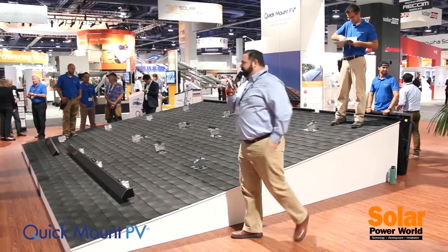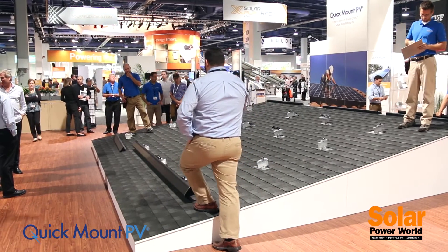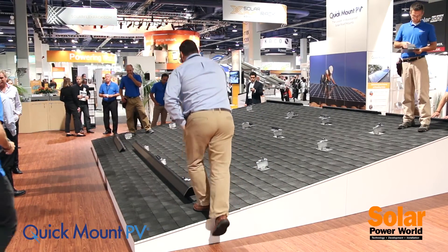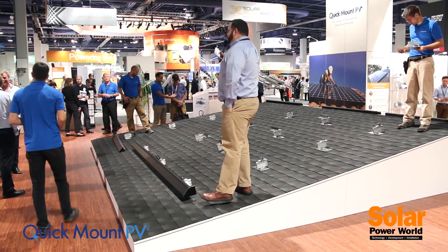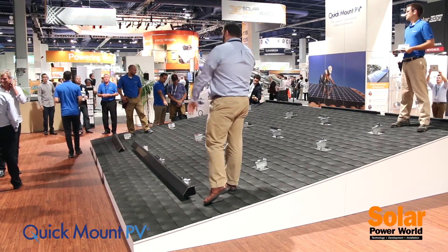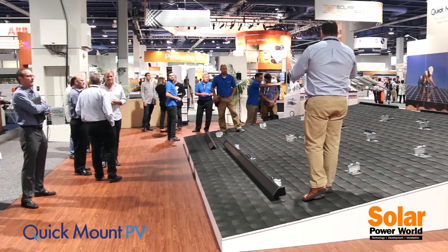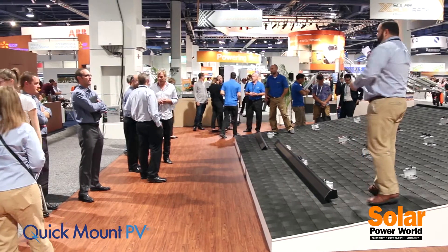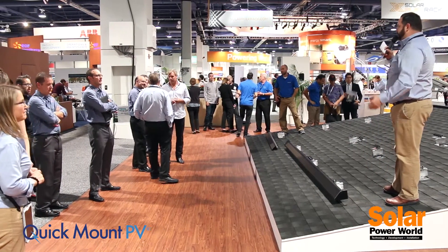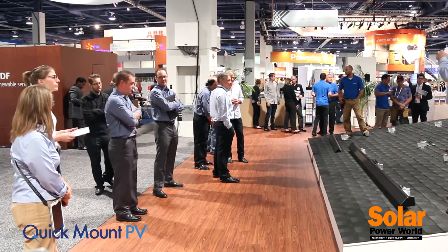Good afternoon everybody, welcome. Thank you so much for spending a couple minutes with us here in the Quick Mount PV booth. We are here to talk about the brand new rail-free mounting system. We call it Quick Rack. First and foremost, we understand that in order to have a successful rooftop solar installation, you have to have a reliable mounting system, and that's what our focus has been ever since 2006.